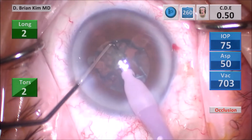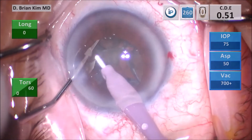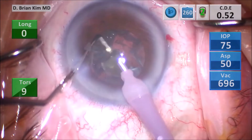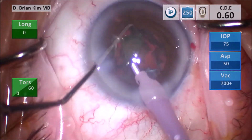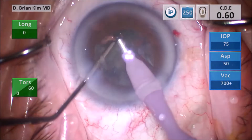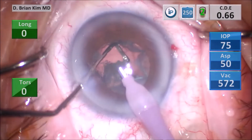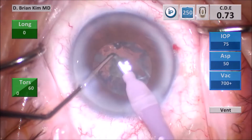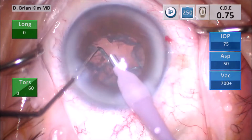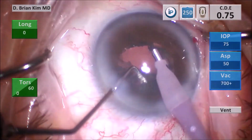I repeat the same maneuver — placing the chopper out to the equator, crushing the lens piece between the chopper and the phaco tip into smaller bite-sized pieces, then using intermittent bursts of ultrasonic energy and vacuum. Once all the endonucleus is removed, I remove the epinuclear material. I don't use a separate setting for this because I feel comfortable with foot pedal modulation to control the amount of vacuum.